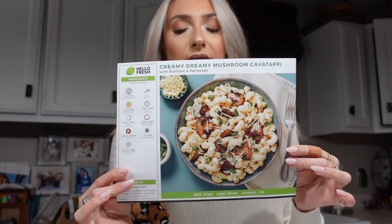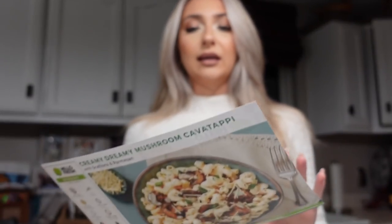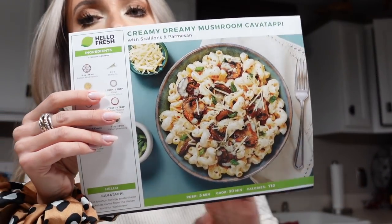They have something for everyone — a family friendly option, vegetarian, and calorie friendly. I usually do the calorie friendly, but the last two times I got the vegetarian option and I've really been liking it. So this is the one I'm making today: the creamy, dreamy mushroom cavatappi. It looks so good.